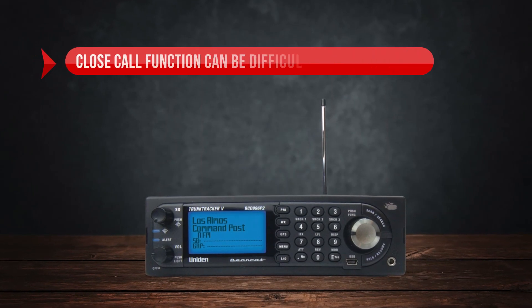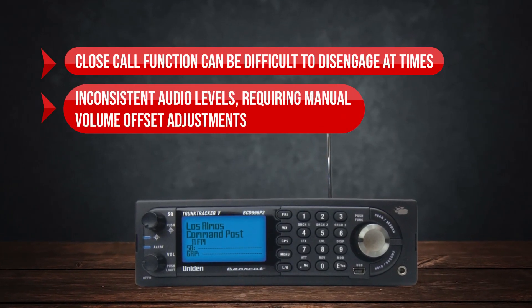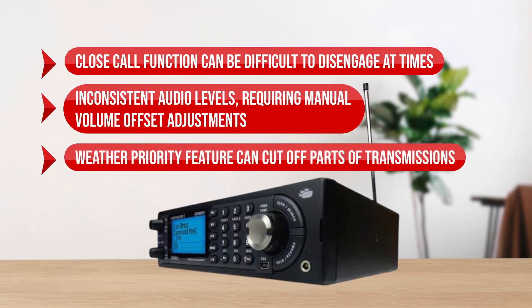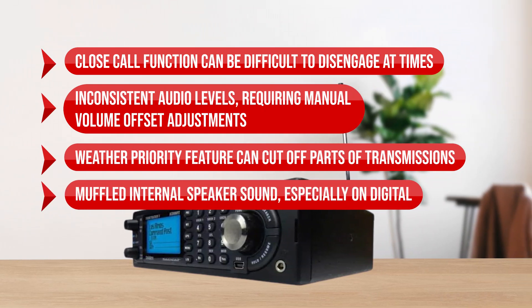On the downside: the close call function can be difficult to disengage at times, inconsistent audio levels requiring manual volume offset adjustments, the weather priority feature can cut off parts of transmissions, and muffled internal speaker sound especially on digital.